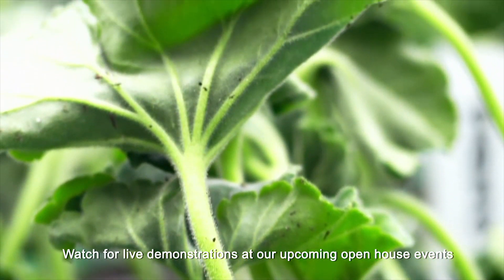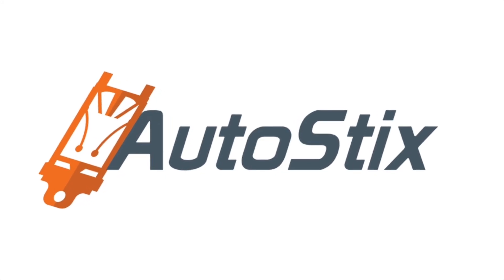Watch for live demonstrations at our upcoming open house events. For more information, visit us online.